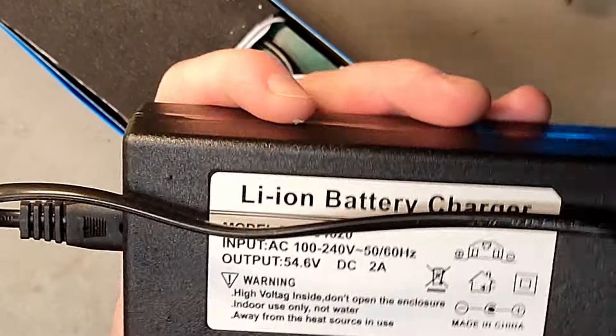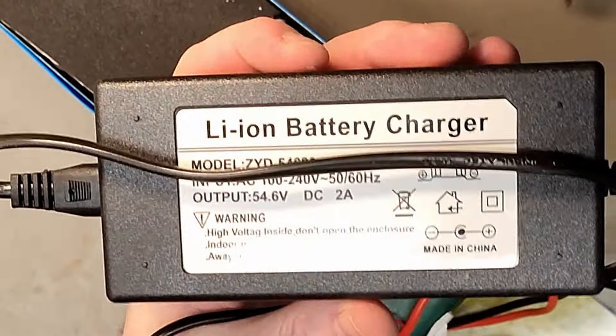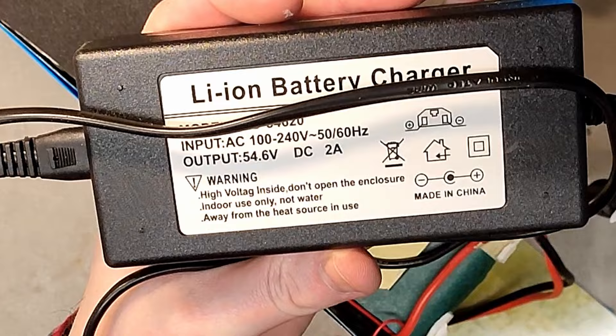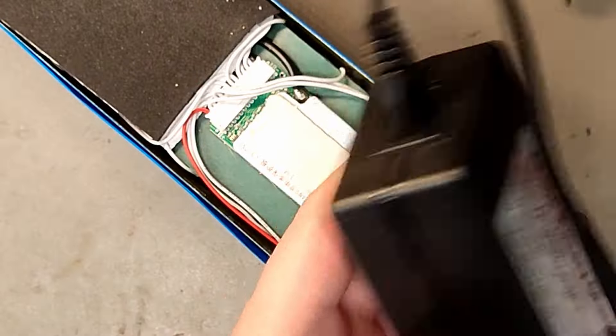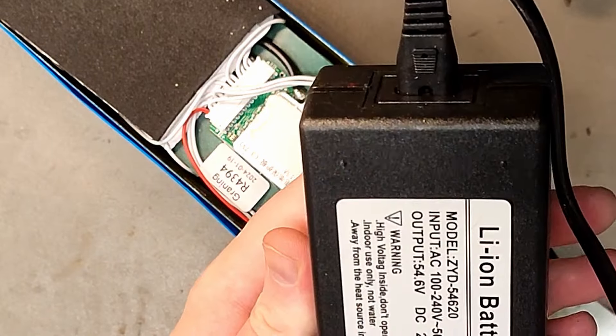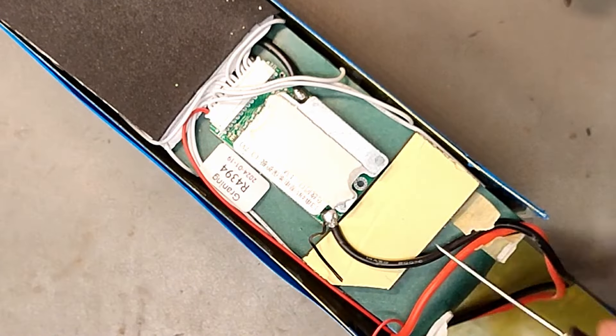This one feels like it's empty, just a plastic box. My god, I don't think it runs at 2 amps — it weighs almost nothing. Crazy, but this is dangerous.